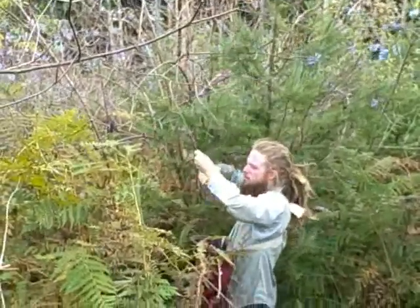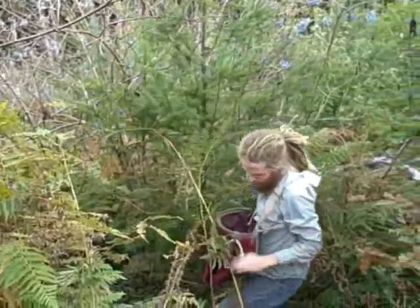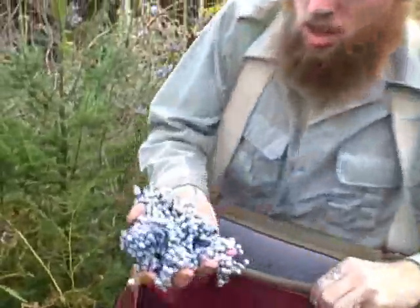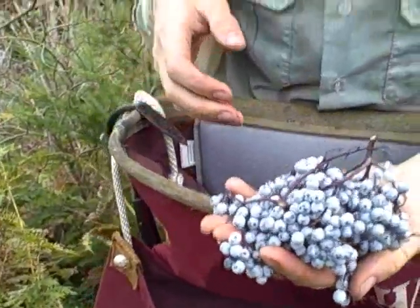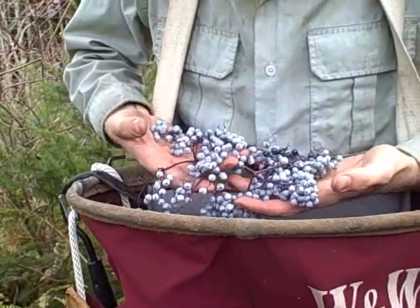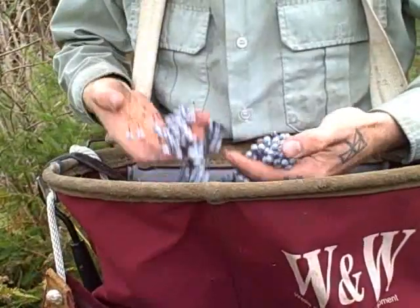We wear these fruit harvesting bags, but you could use a bucket or any kind of toad or basket. So we go ahead and harvest these and then we get nice clumps of berries like this. You can see fully ripe berries. We always eat a few to make sure they're delicious. And we'll take these back, spread them out on drying screens and slowly dry them so the fruits are nice and chewy. Then we'll go ahead and rub the fruits and the stems through a screen to get the stems broken up, and then winnow out the stems and get just the berries.